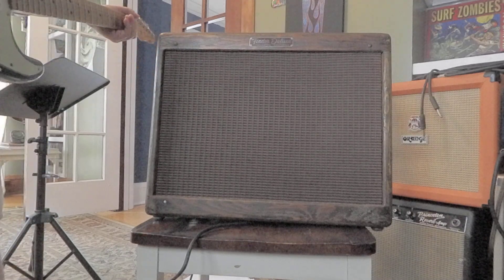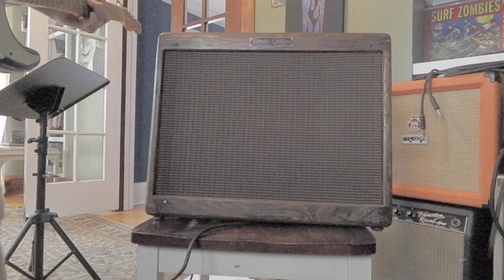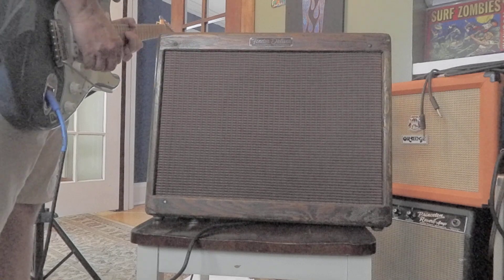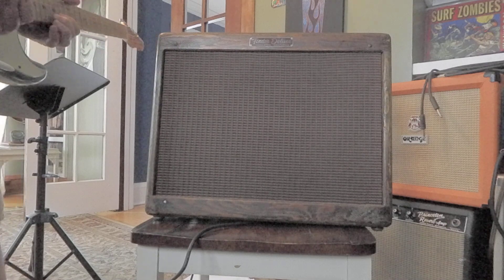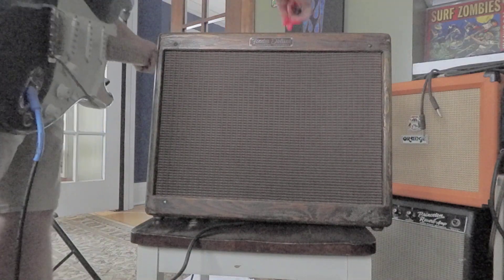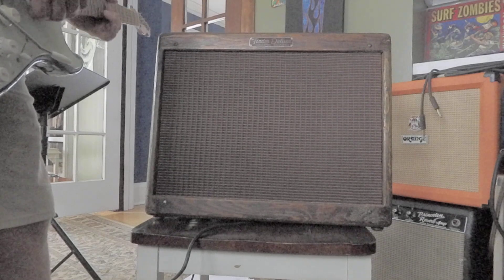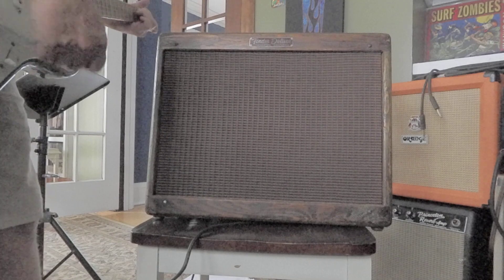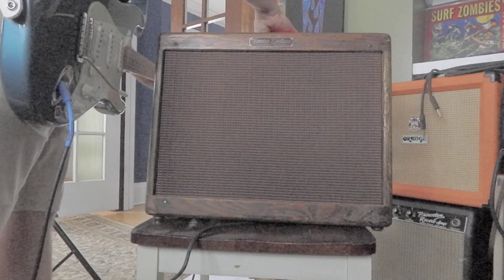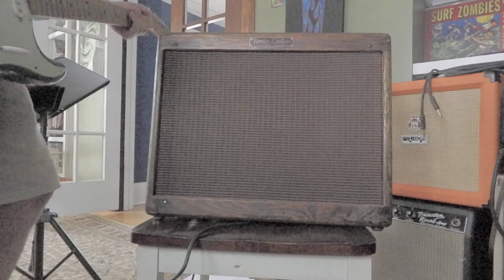Turn it way down. Not much to hear there. Plenty of trouble. The tone is set at about halfway up. Turn it up just a teeny bit. It's got that thumpy Marshall kind of quality.